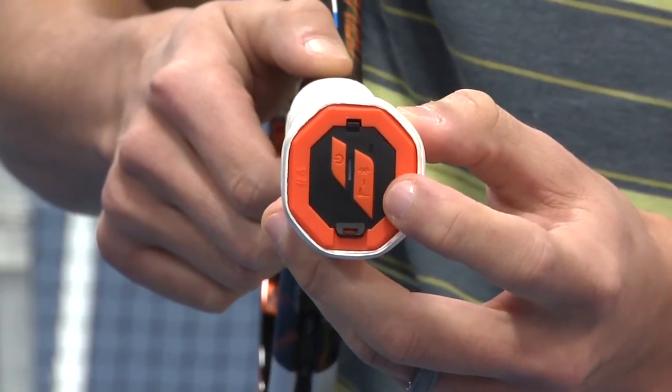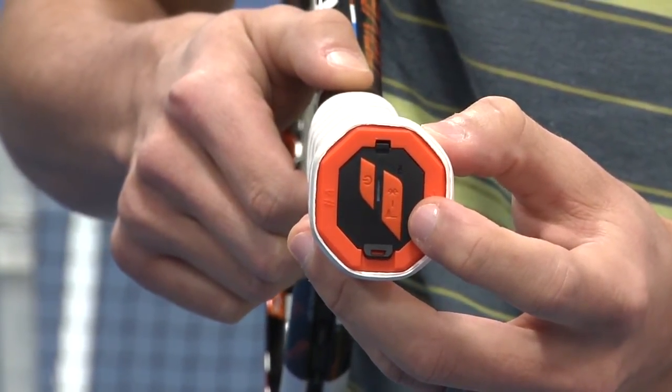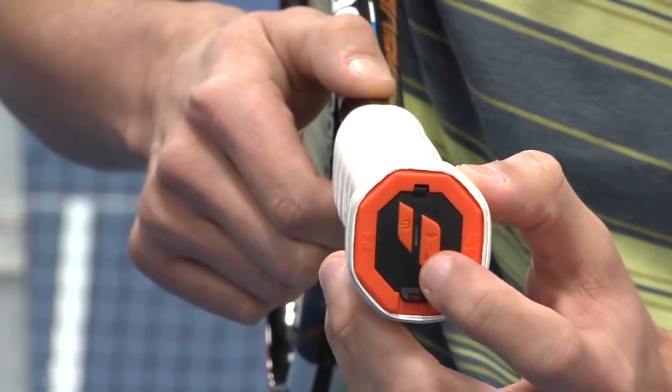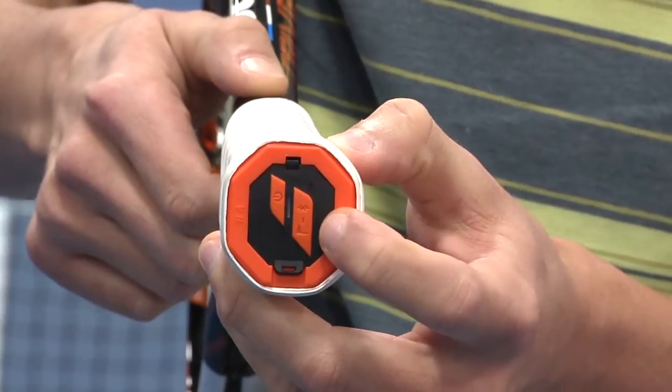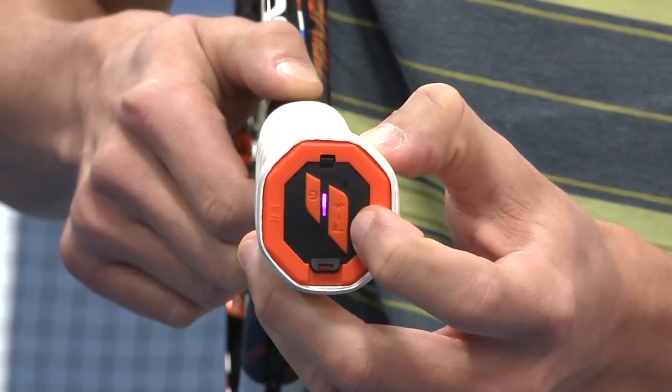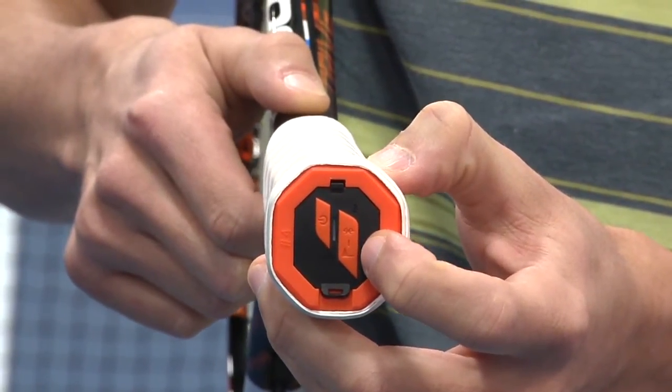Once you're done, use the Bluetooth on your smartphone or tablet and press the Bluetooth button on the racket until it starts blinking purple. That way you can synchronize your session and start downloading your information.